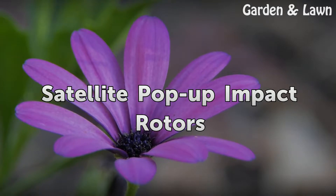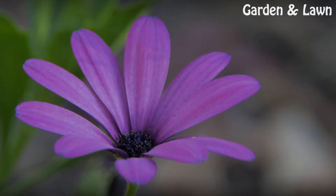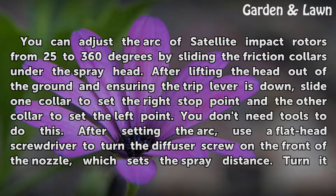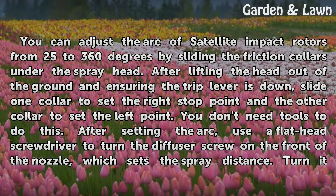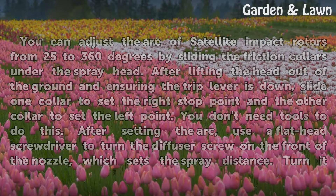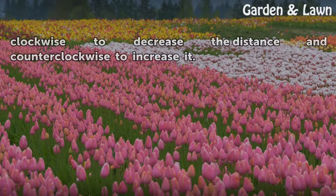Satellite Pop-Up Impact Rotors. You can adjust the arc of satellite impact rotors from 25 to 360 degrees by sliding the friction collars under the spray head. After lifting the head out of the ground and ensuring the trip lever is down, slide one collar to set the right stop point and the other collar to set the left point — you don't need tools to do this. After setting the arc, use a flathead screwdriver to turn the diffuser screw on the front of the nozzle to set the spray distance. Turn it clockwise to decrease the distance and counterclockwise to increase it.